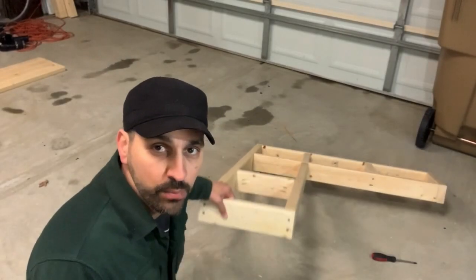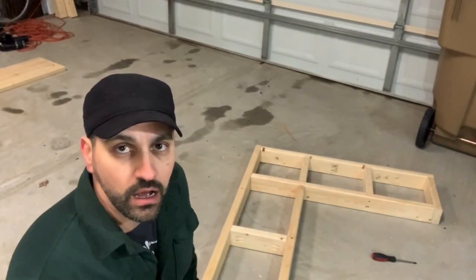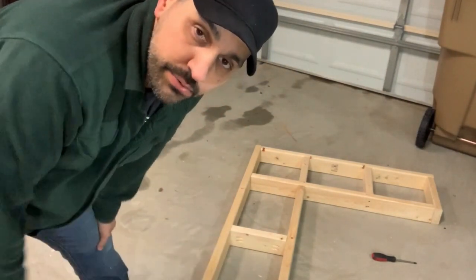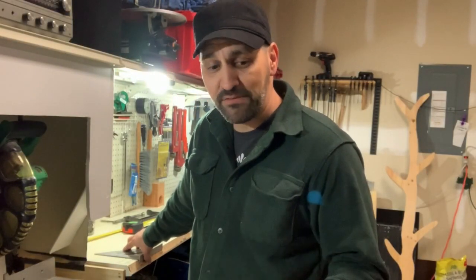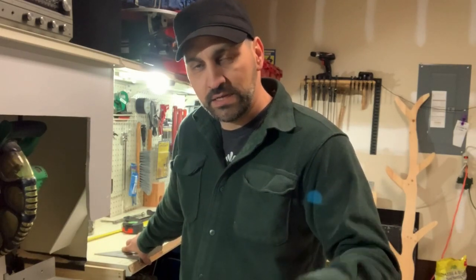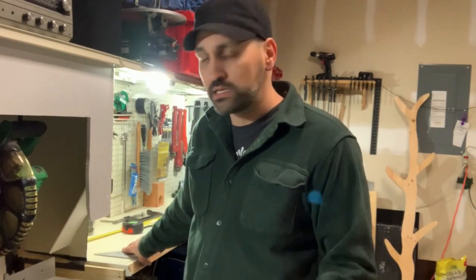I got the frame all put together as you can see. Now what I'm going to do is cut some 18-inch legs. I'm actually going to drop it down a half an inch and go 17 and a half because with the added half inch from the two-by-four for the seat, that'll bring it to an even 19 inches tall — a perfect height for kids and adults to sit on. So we're going to go with 17 and a half inch legs.